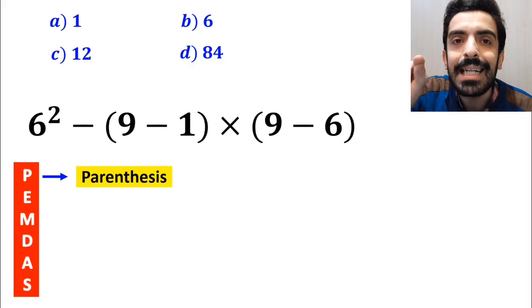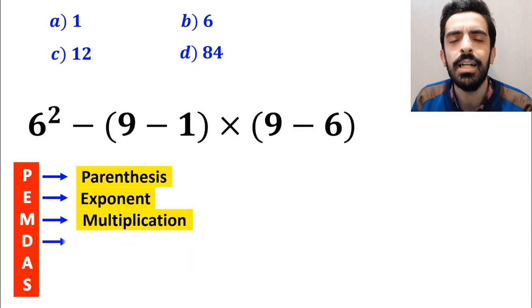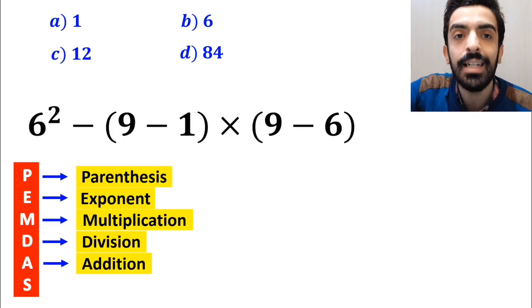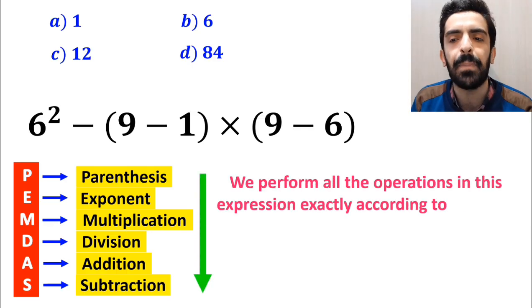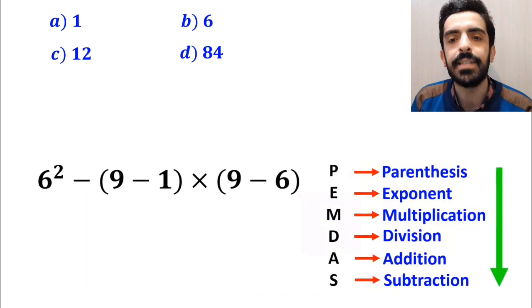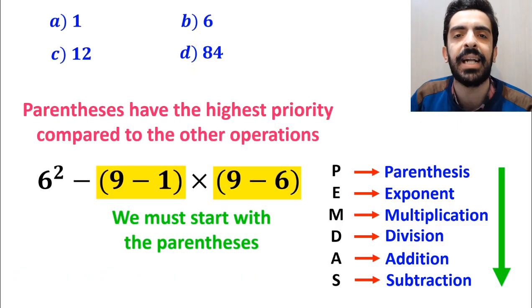To solve this question, we must strictly follow the PEMDAS rule. In this rule: P stands for parenthesis, E stands for exponent, M stands for multiplication, D stands for division, A stands for addition, and S stands for subtraction. We must perform all operations exactly according to PEMDAS in order from top to bottom, starting with parenthesis first, as parenthesis have the highest priority.